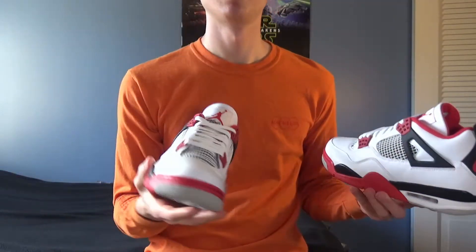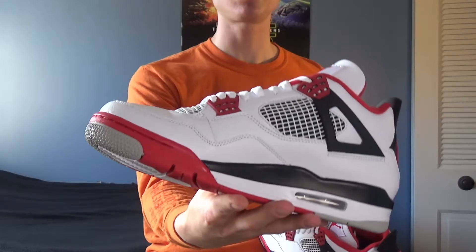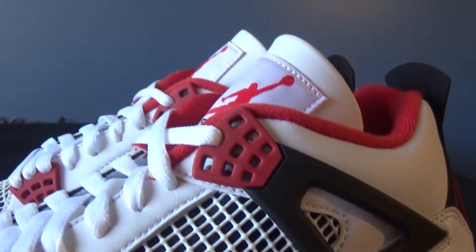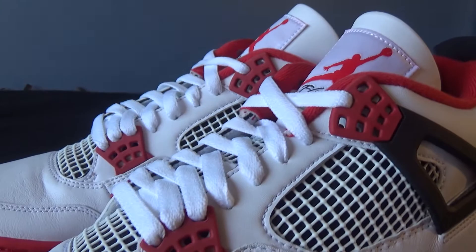The fact that we were able to get back-to-back OG colorways of the Jordan 4s, which I consider one of the best Jordan models, it just feels special — the Bred in 2019 and the fire red in 2020. So without further ado, let's look at the finer details of the shoe in question.